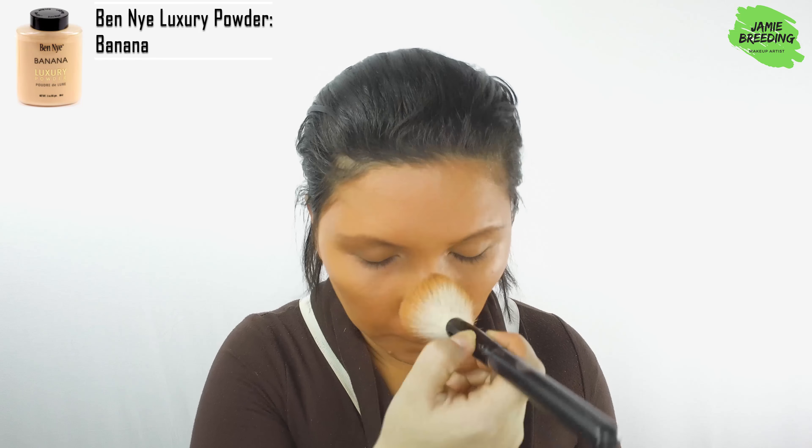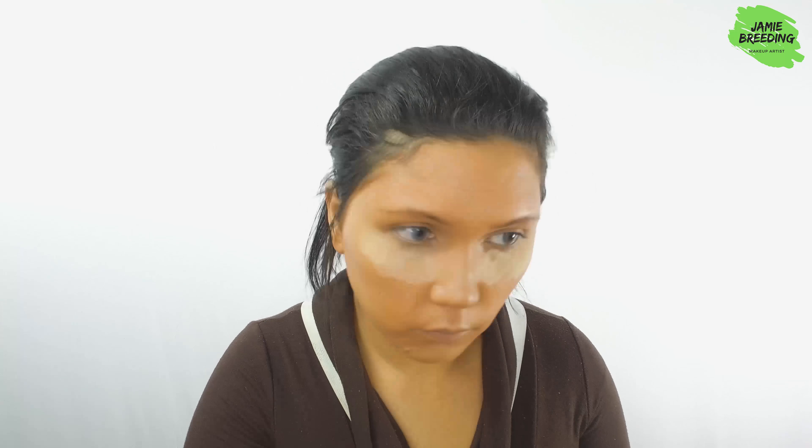I set everything with banana setting powder and to add dimension to my face, I used the same powder to bake under my under eye, forehead, middle of my nose, chin, and jaw area, and then contoured with a red-brown blush shade.